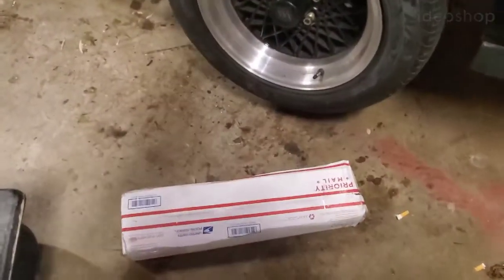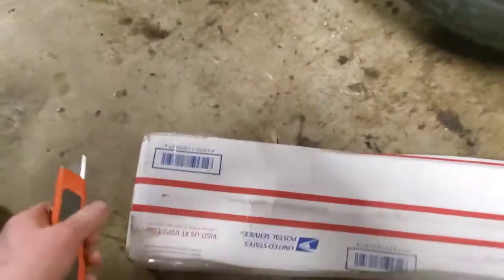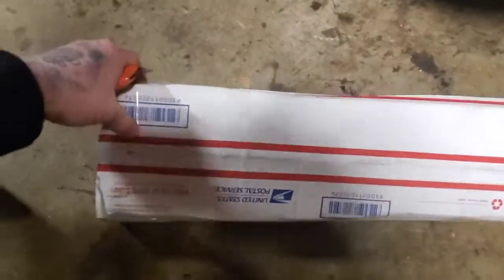I'm gonna do a quick unboxing video. I ordered lower control arms for my Grand National. Sorry, it's gonna be a little shaky doing it one-handed.